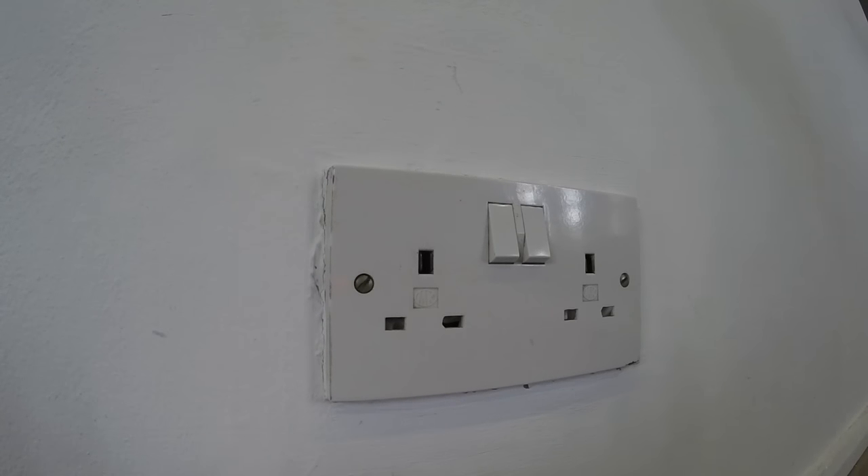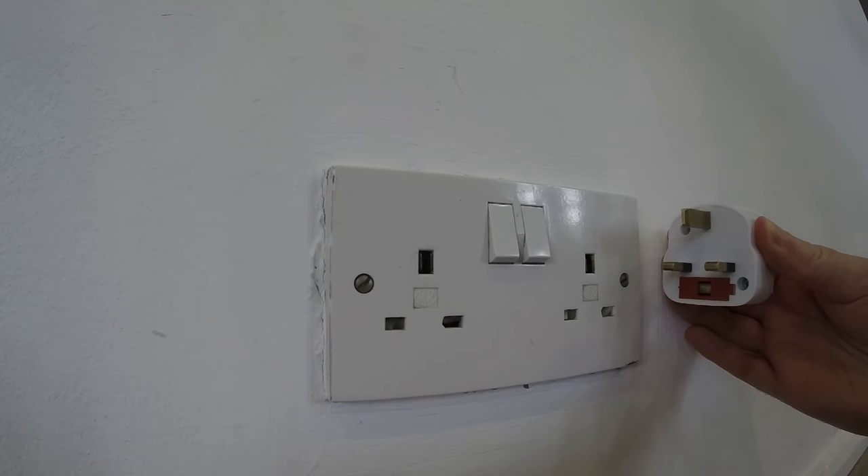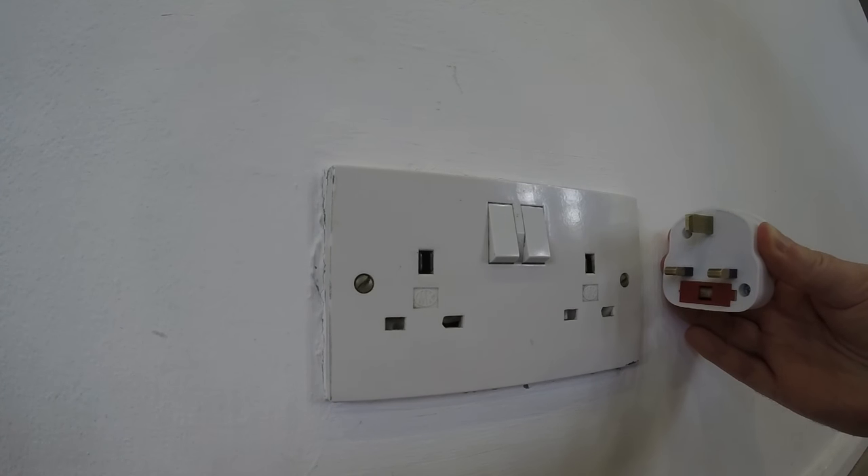A UK plug will have three pins: an earth, a neutral, and a live. As you can see from this plug, the red section indicates that this is a fused plug, as all UK plugs are.